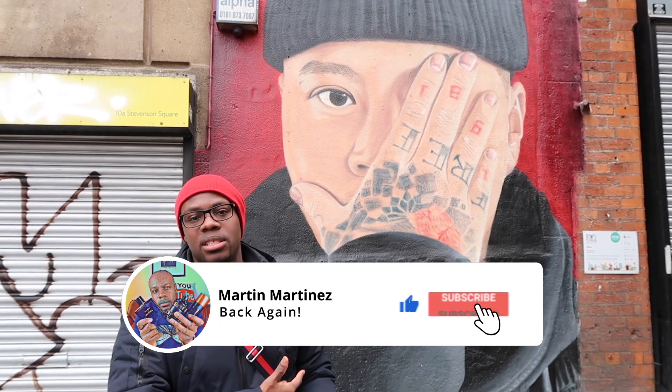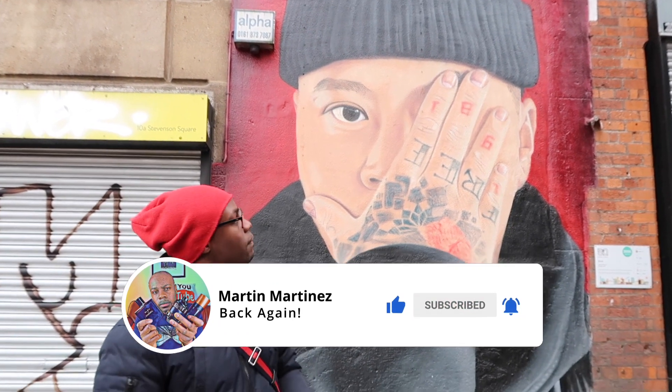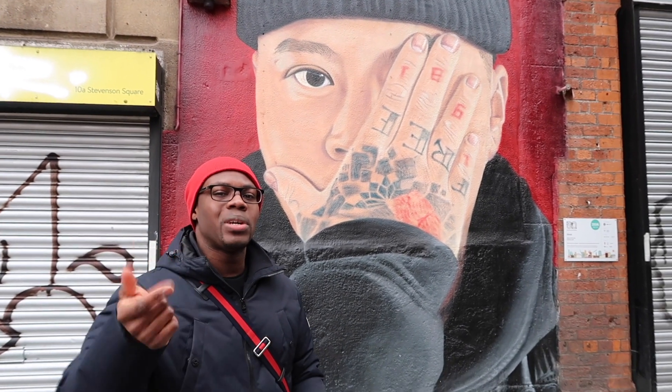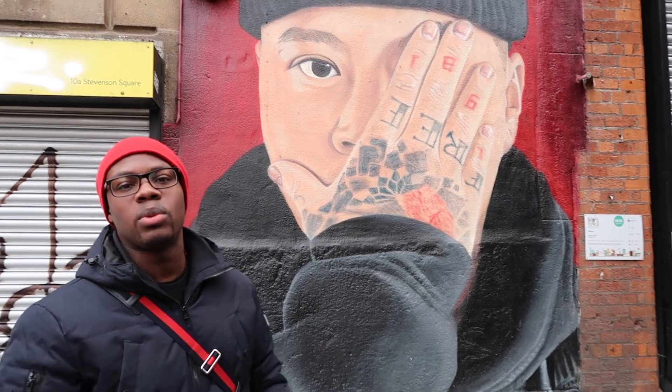Welcome to M Fragrance and Fashion. Today we'll be doing our fashion reviews, but first check out this street art you can see in Manchester. This guy is very talented — I think he's actually a hairdresser. If you know who this is, give him a shout out in the comments below — very good artistic work.